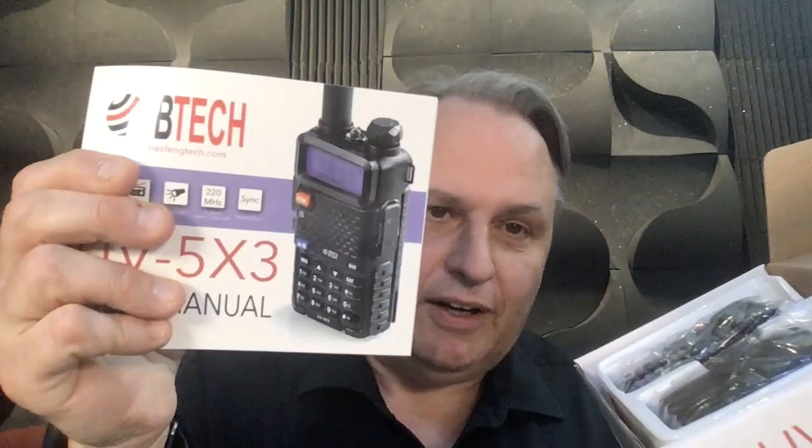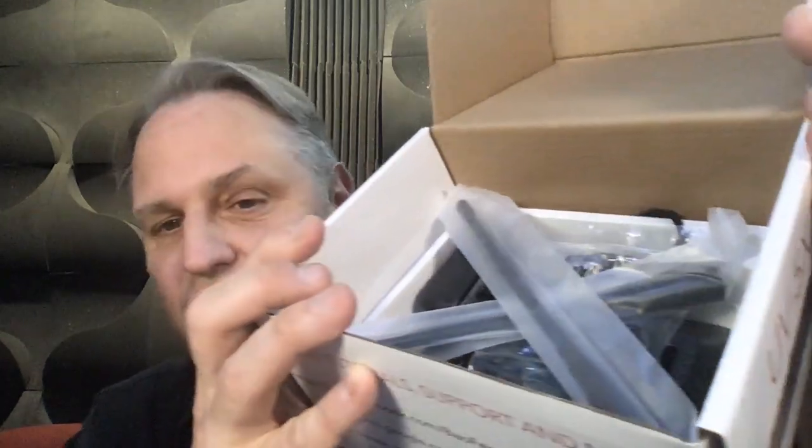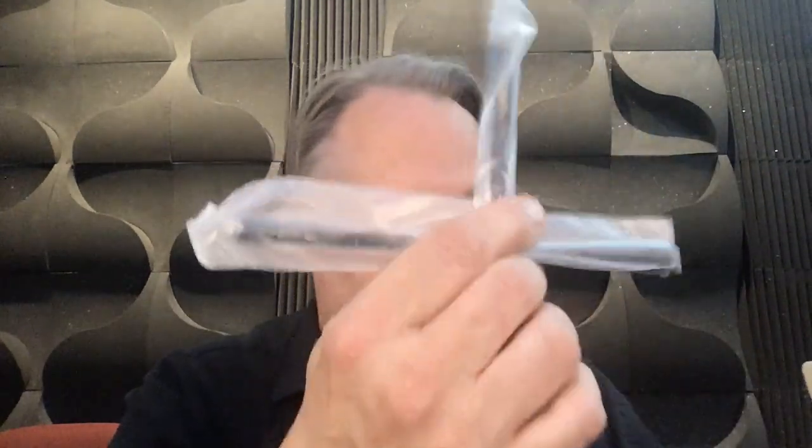It comes with a manual, fairly well translated. The radio, the battery, and then it comes with two antennas. One is the dual band — 2 meter and 440 — and the other one is the 220, the third band. So you've got to keep track of these. I'm big on labeling all these parts, because I'll find this stuff somewhere in a year and go, 'what does this go with?' It also comes with a little charger stand and a clip.